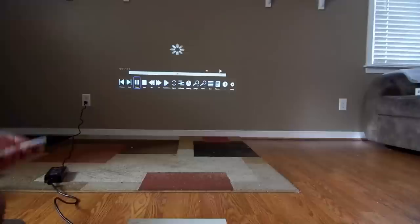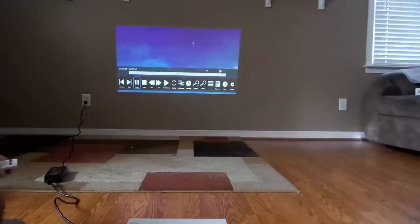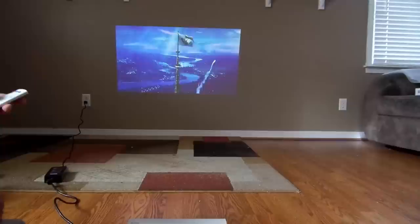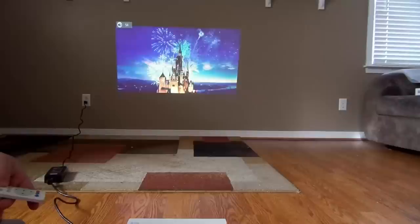It's pretty nice. The options here are previous, next, pause, rewind, fast forward, slow motion, repeat, and more stuff but it went away. So let me go fast forward. This actually does have speakers.